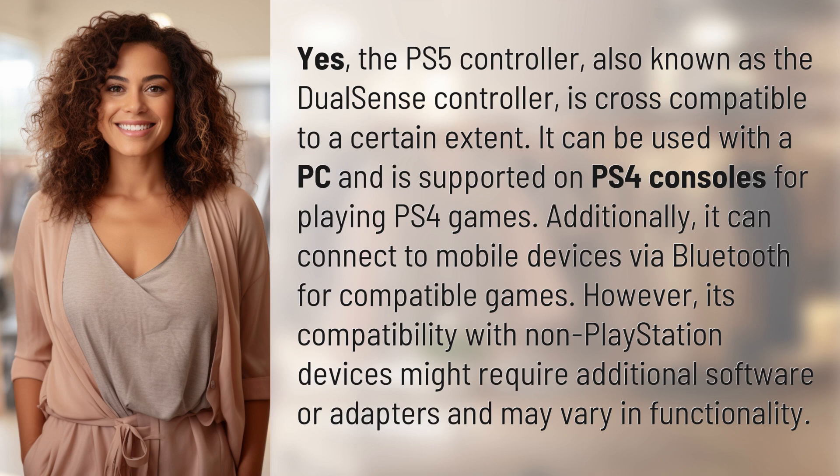Additionally, it can connect to mobile devices via Bluetooth for compatible games. However, its compatibility with non-PlayStation devices might require additional software or adapters and may vary in functionality.